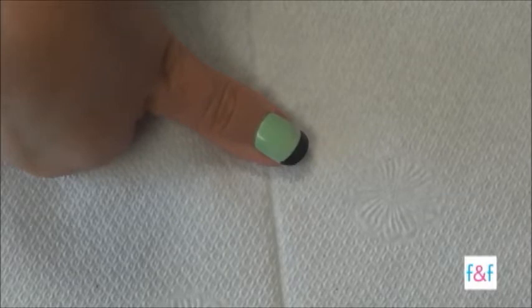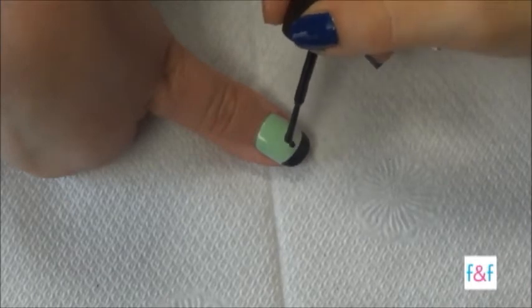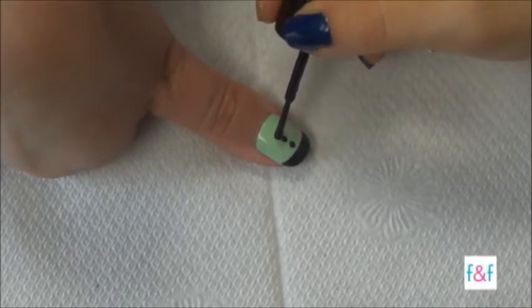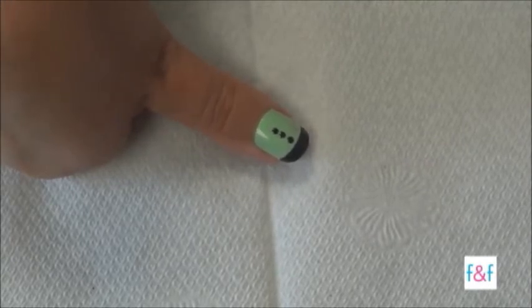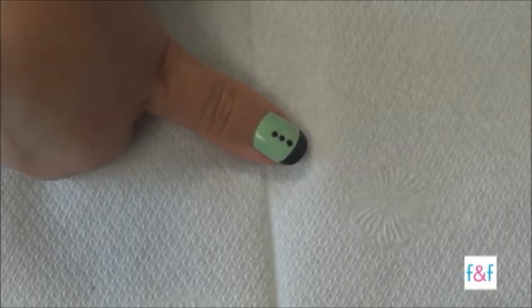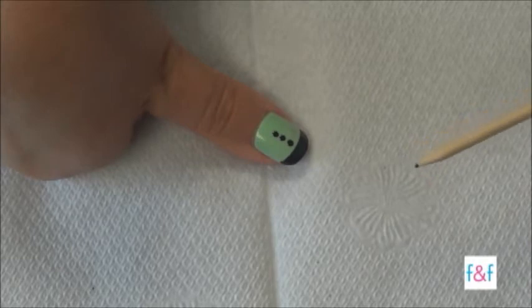After you finish the tip, you're going to add the tuxedo buttons — three dots. Then complete the bow tie by making two black circles and connecting them so that it looks like a black bow tie shape. You can use a tool to make it easier to join the two lines.